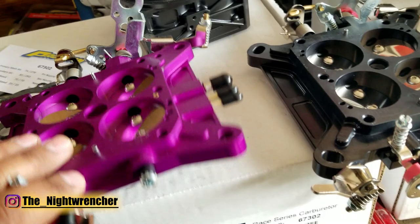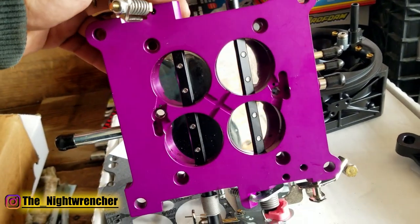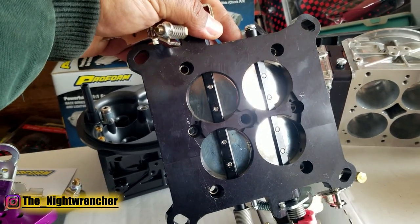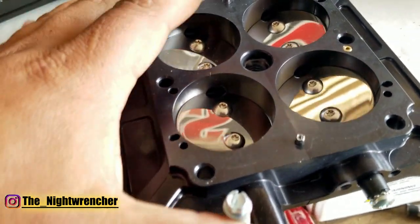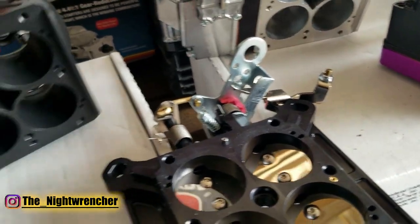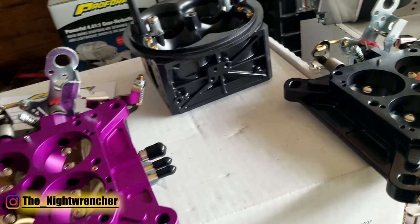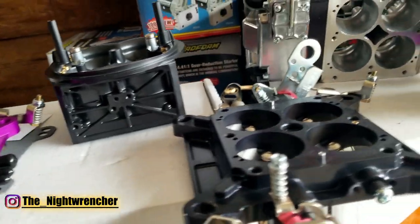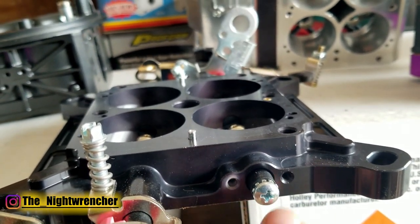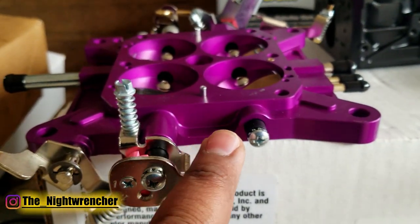When you flip these base plates over, you'll see a cross-sectional area machined out with an X, which allows four-cylinder balancing in terms of vacuum signal — especially useful when running a dual-plane intake. On the updated carburetor, that same X cavity has also been threaded, which allows you to tap into it — I'll go over what that's for in a later video. Additionally, the new base plate is machined to accept a throttle position sensor bracket or micro switch bracket, which you can screw directly into the base plate — the older Race Series cannot do this.